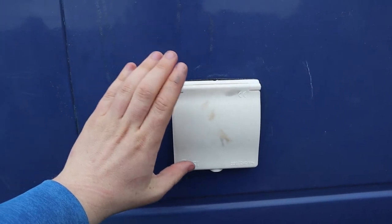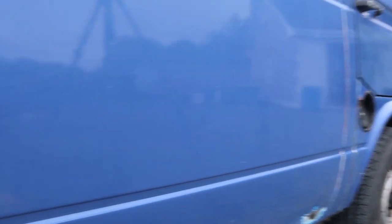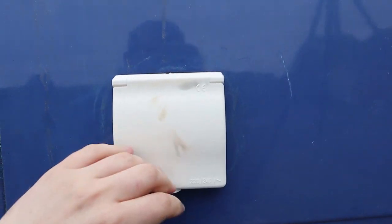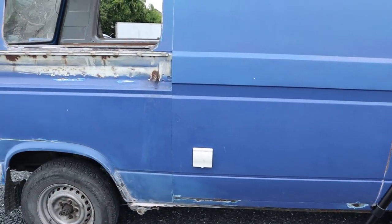So we finished up the installation of this mains hook-up point. It lines up with the petrol cap, so when you pull up on the side, open this up, connect up to the mains, and then we'll have mains power inside the van to run our fridge and other stuff.